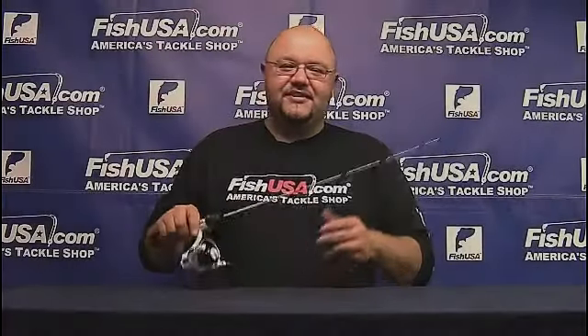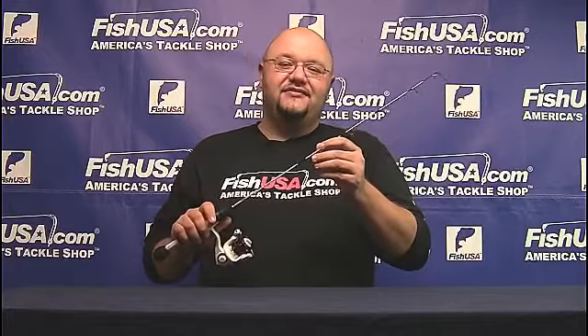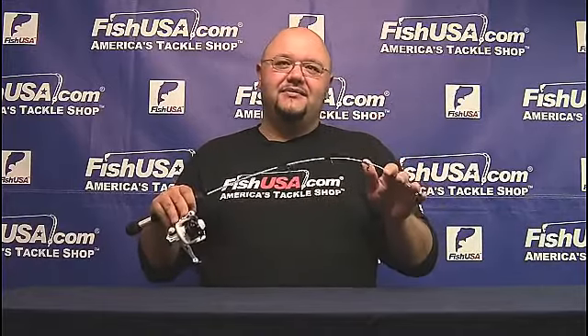Hey guys, Jay here with FishUSA. Today we're going to talk about the new Abu Garcia Veritas ice combos. These combos come 24 UL, 27 inch medium light, 28 UL, and a 28 medium combo. So you're covered there from panfish, walleye, maybe some small acres.